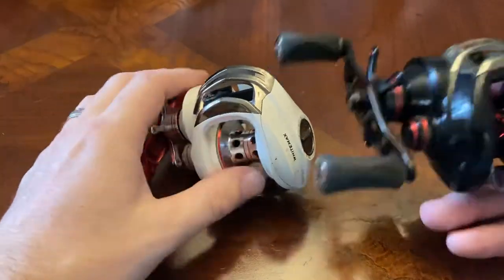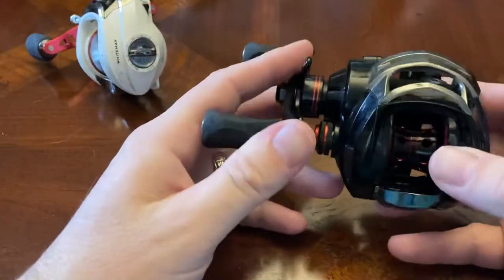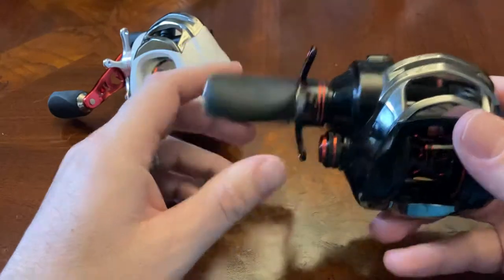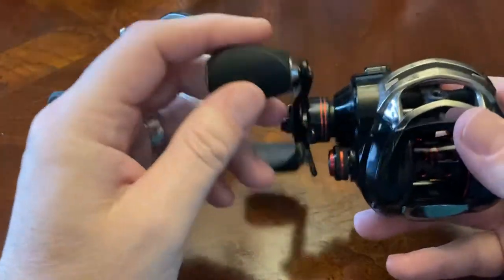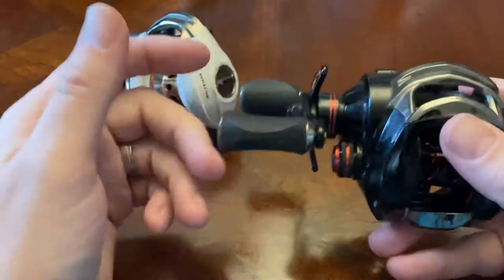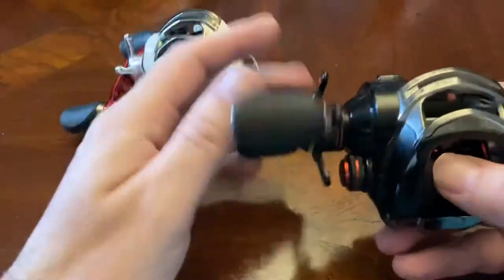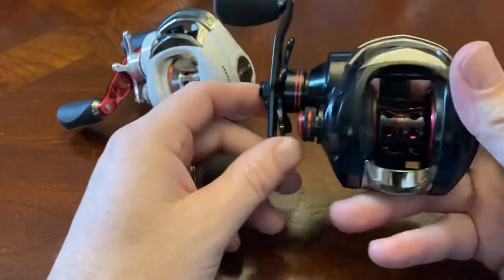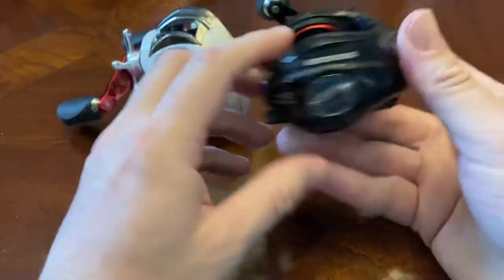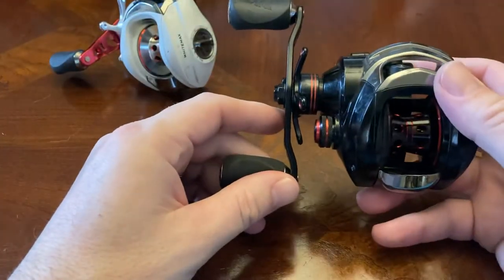Cass King claims they cut out the middleman to make it more affordable, but I think the parts they use are just inexpensive — that's my take. They do work, but they don't feel awesome in the hand like a Shimano Curado, which just feels better. Even the Cass King Elite series, which are upwards of $70, are way better. These are cheaply made but beefy — they can take abuse, and while they say low profile, it still seems like a big bulky dump truck of a reel.